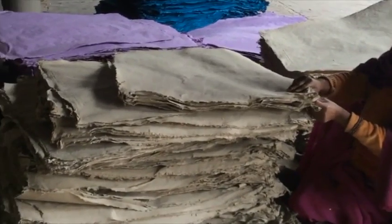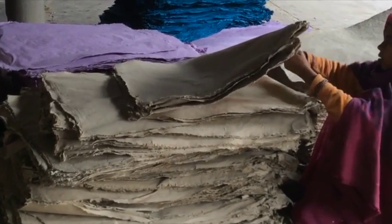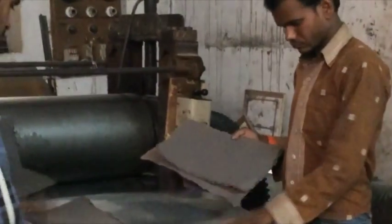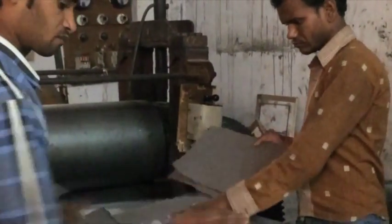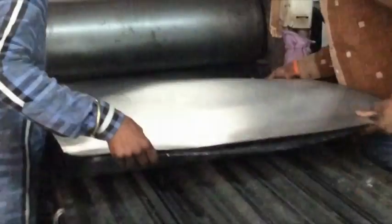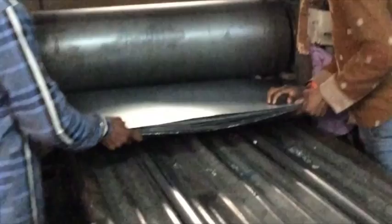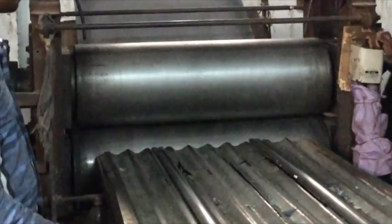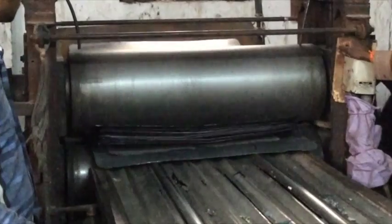Once thoroughly dried, the papers are once again inspected for even thickness and imperfections. The dried papers are then pressed flat between metal sheets and then through rollers to create a smooth surface.